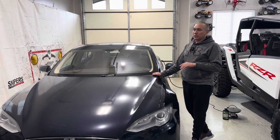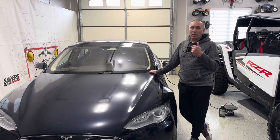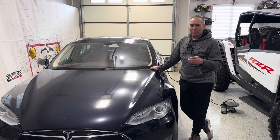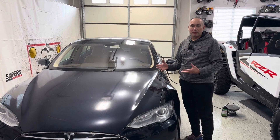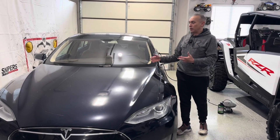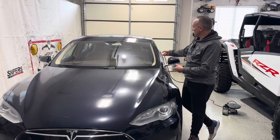In 2013 there were several different variants — there was a 60, an 85, a P85, and I think there might have been a P85 Plus. The number basically means the size of the battery. 85 was the biggest battery you could get at this time, so it's an 85-kilowatt battery. When this was new, the battery would charge up to 265 miles. We just charged this up — I'll show you what it's at.